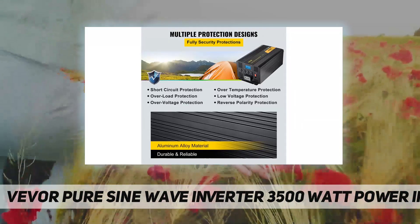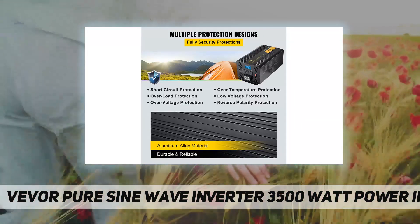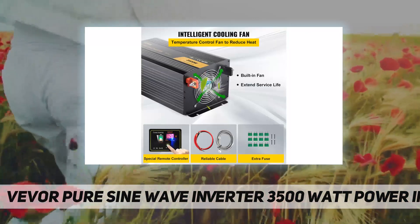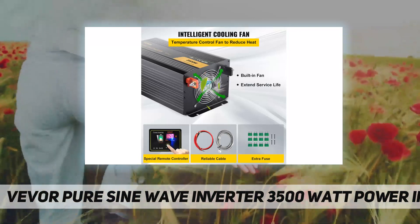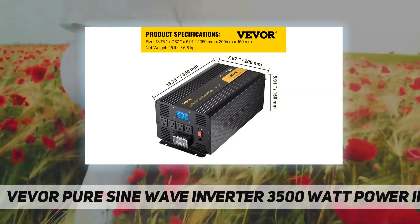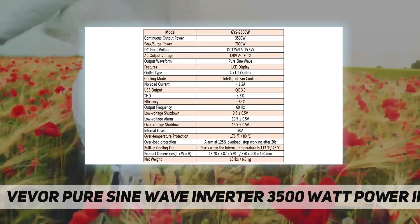The inverter adopts an aluminum alloy shell to be weatherable and non-corrosive. The LCD screen and LED indicators are convenient for users to monitor the power inverter's working status promptly.